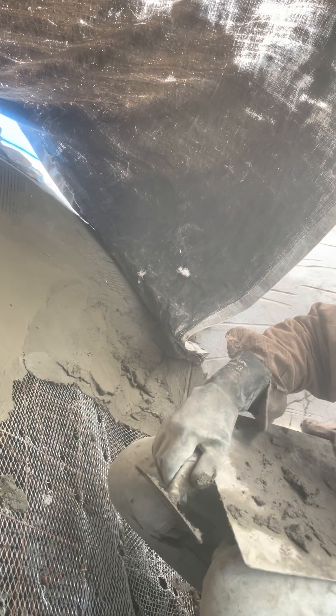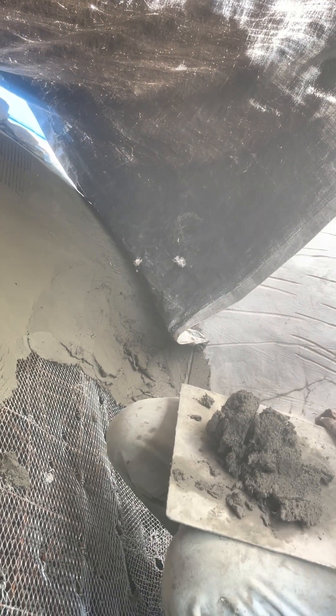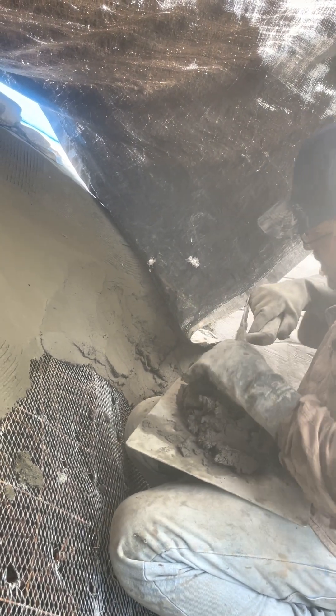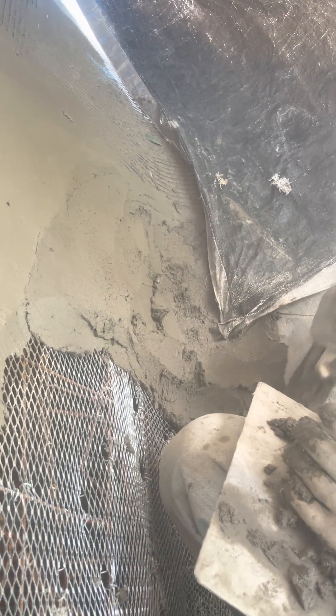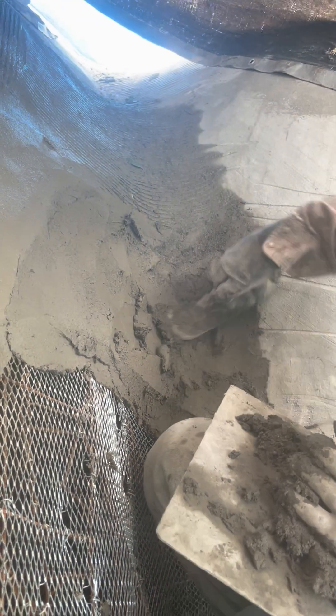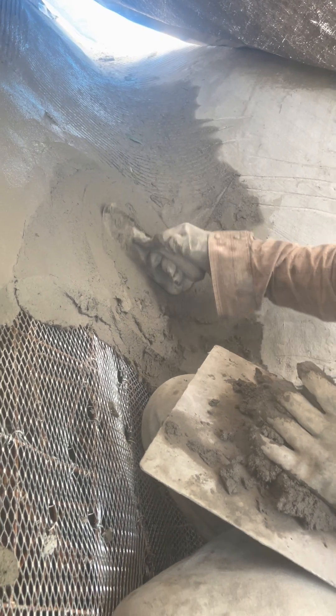So this is the thickening layer. Making sure we have thick edges — it's pressed in. It's going a little thicker than usual because this is an important structural connection detail.